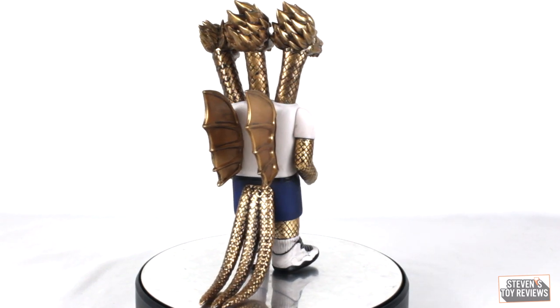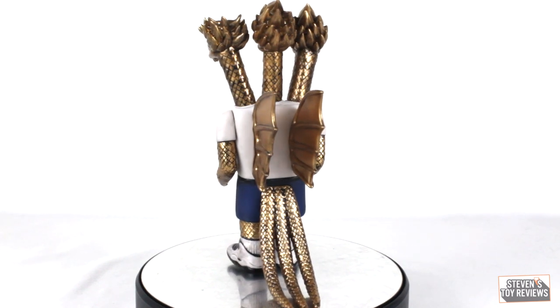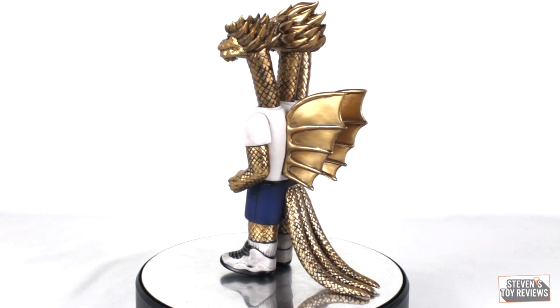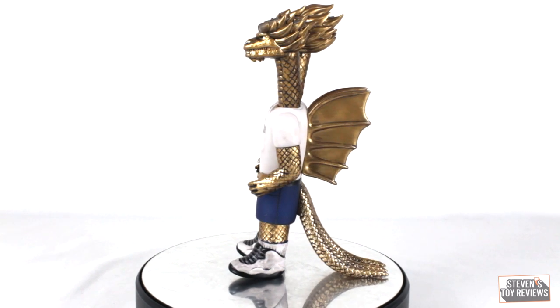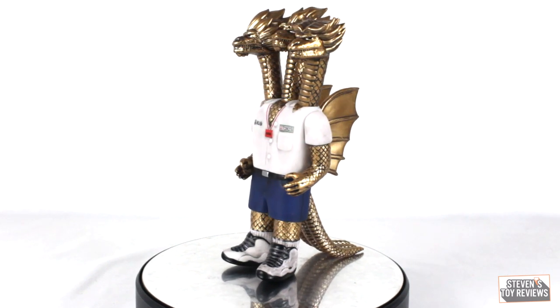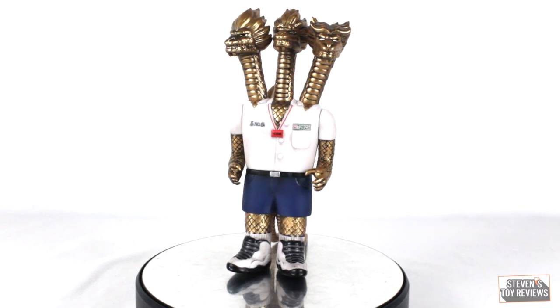Otherwise this actually looks pretty good — it's pretty fun. If you recall from Nozilla, there was a brownish-black wash found on the uniform of the figure, and that is carried over here, which is pretty cool. So it doesn't look like it's just a plain white uniform or just white sneakers. Genora here has three heads for Ghidorah.